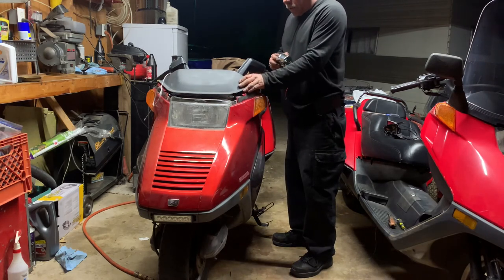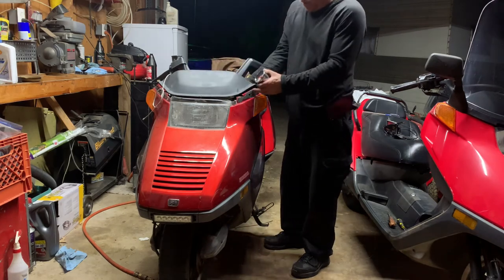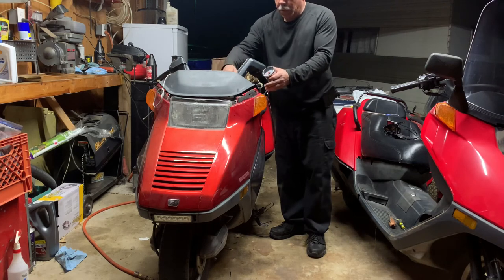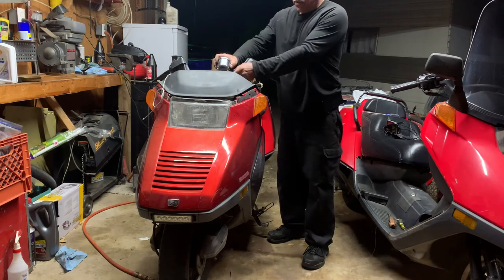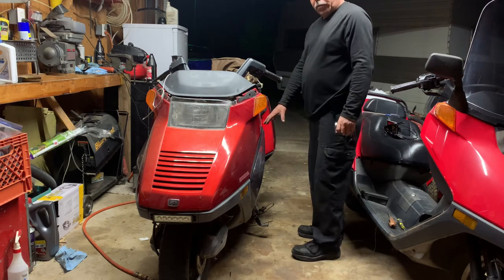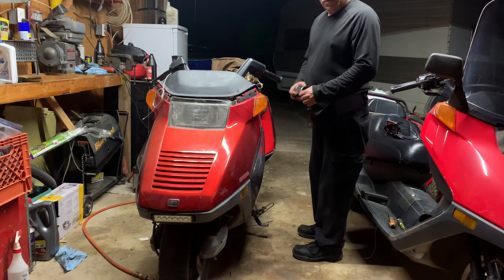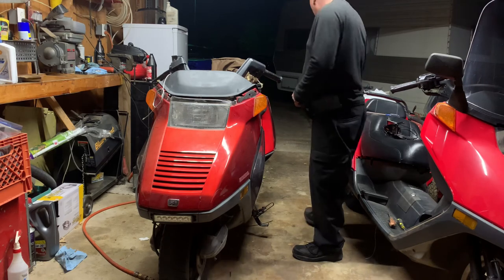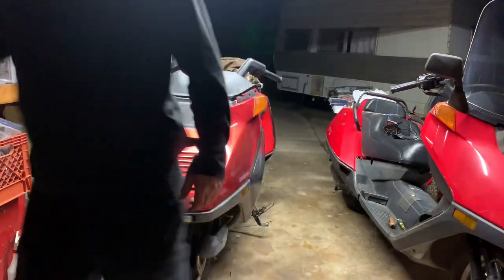Thanks everybody for watching. Like I say, once you get to this point, just wiggle it and work around the cluster, pop it out on each side and it should come right off. I'll mount this and then I will probably take this bottom cover off. Hopefully I'll have enough storage to show you — if I don't, I'm going to have to do it without videoing it, because I need to drive this to work tomorrow. So thanks for watching everybody, please like it.